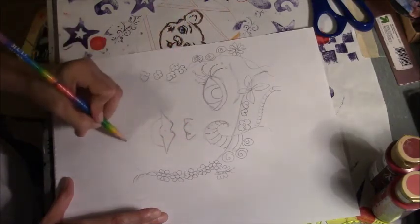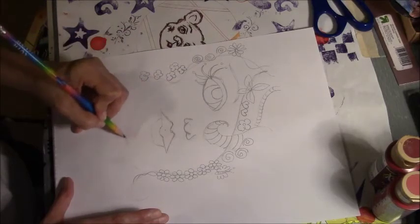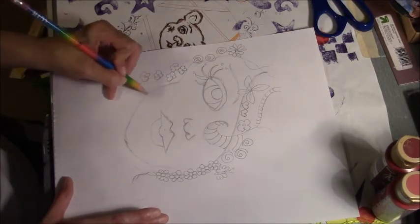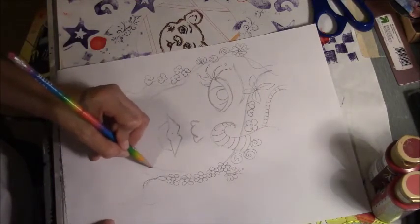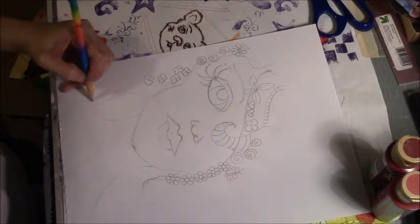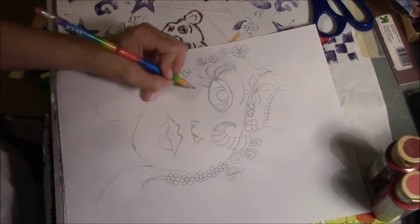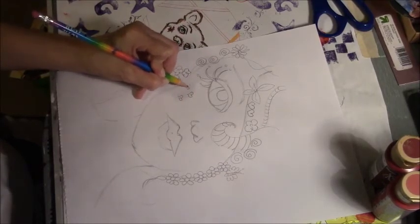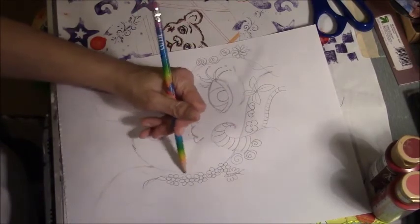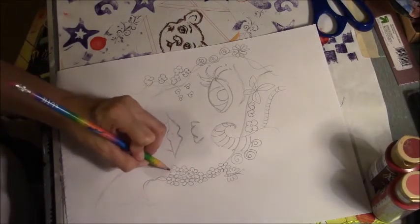I'm trying to get her face kind of in here. You don't have to do this. She's going to have hearts on her cheeks — I'm just trying to get her face in there.